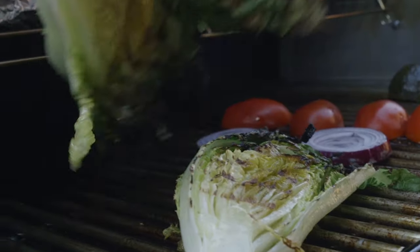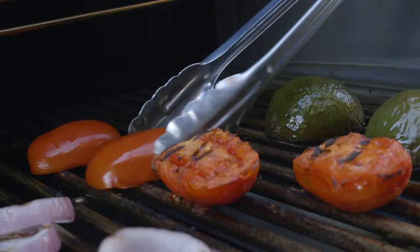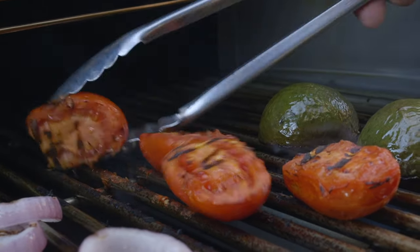The idea is to cook the vegetables for about five to seven minutes. You're looking for nice grill marks, not soggy vegetables.